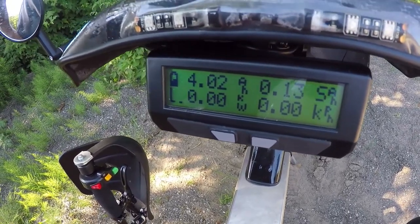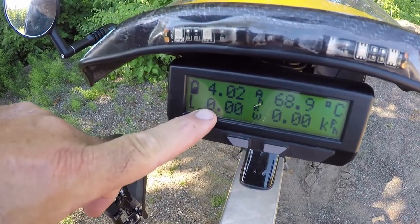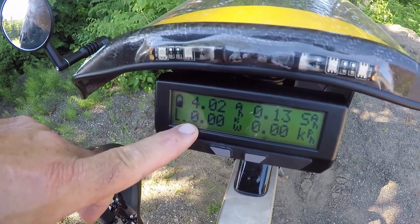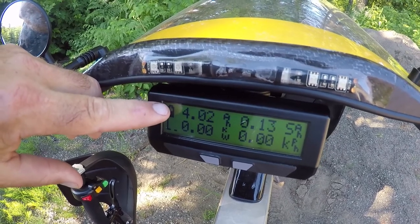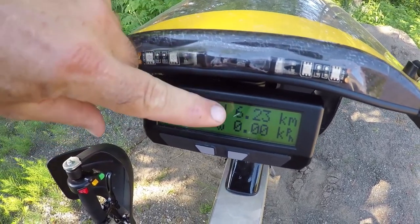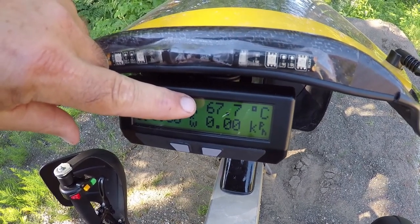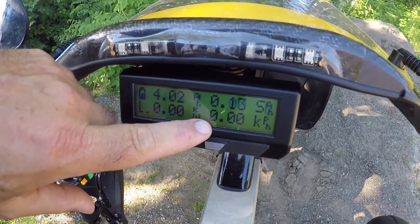Before I start my downhill run, let's have a look at the Cycle Analyst V3 display so we can understand what's going on when I make my run. These numbers here are the kilowatts — this is telling me how much power I'm drawing out of the battery in kilowatts, or if regenerative braking is going on, how much power is going back into the battery in kilowatts. This set of numbers flashes back and forth between my battery voltage and the amp hours that I've drawn out of the battery, giving me a combination fuel gauge and state of battery. Over here we have a number of different pieces of information that scroll through — here's the kilometers I've covered so far, this is the motor temperature.